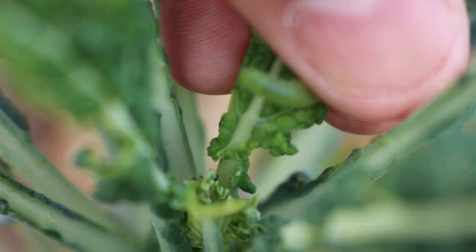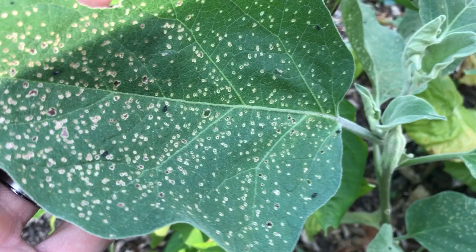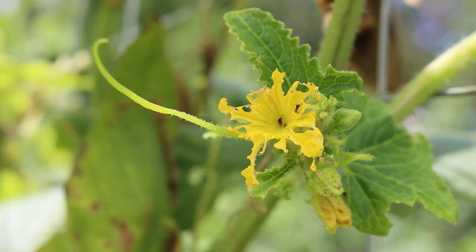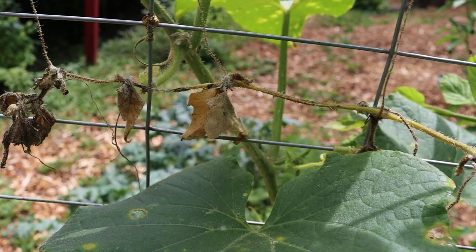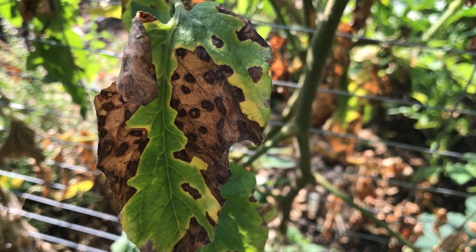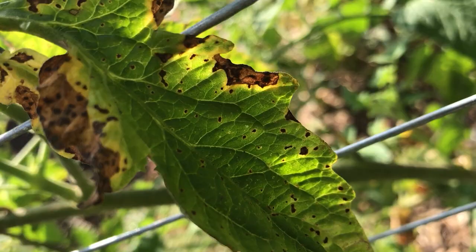We had tons of white butterfly larvae on all the brassica plants, flea beetles on eggplants, cucumber beetles attacking and spreading disease to all of the melons, powdery mildew on the white Russian kale, and early blight and septoria on some of the tomatoes. I'm sure some of these fungal diseases were even spread around more because I was watering too much, so that's something else I'm going to have to watch out for next year.